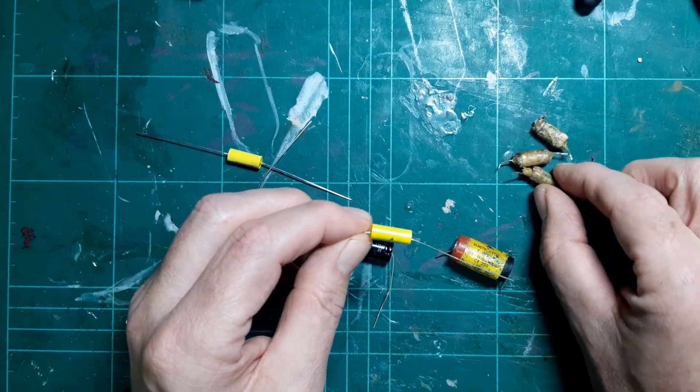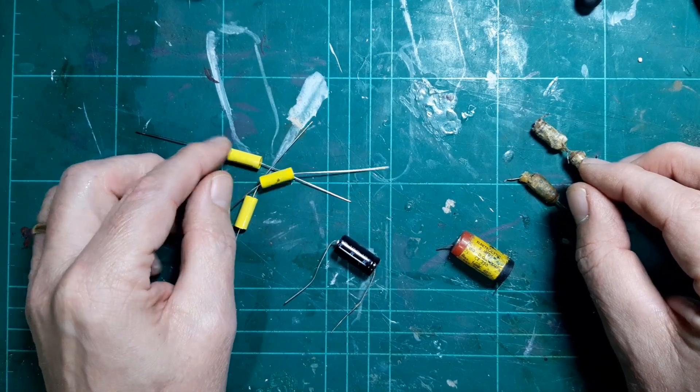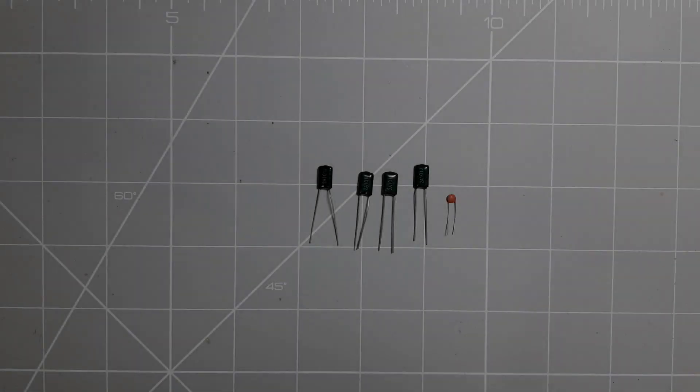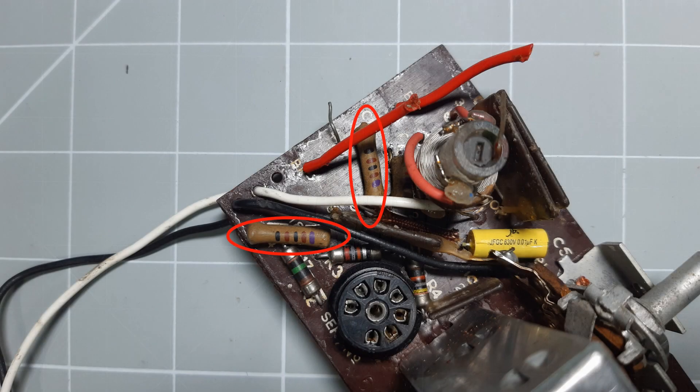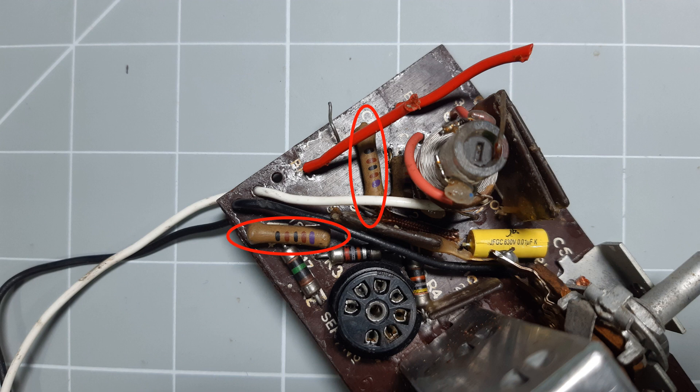The wax capacitors are going to be replaced by polypropylene film capacitors — these are audio grade units with a 630 volt rating, so they'll be ideal. They're a similar size to the ones I've taken out. I've changed all the paper wax capacitors with those replacements. I also have some molded paper capacitors on the PCB that I want to replace with modern equivalents.